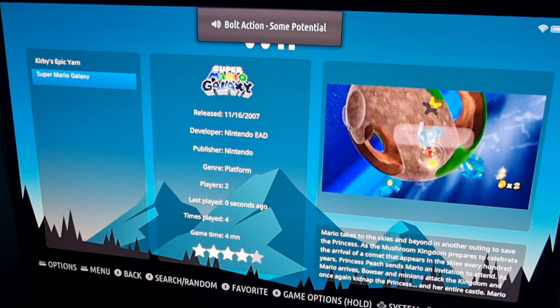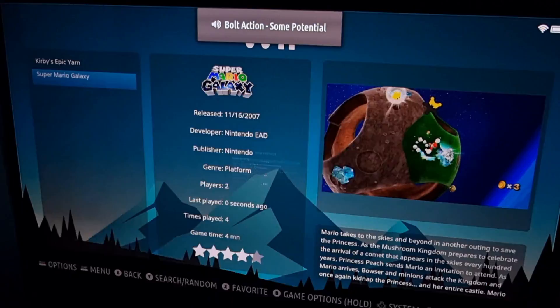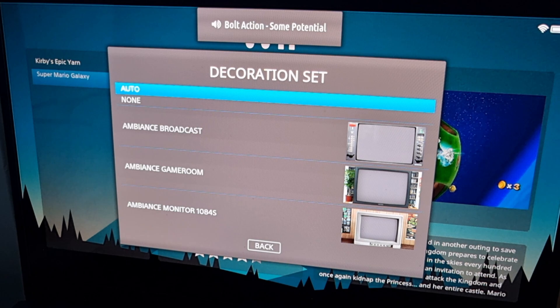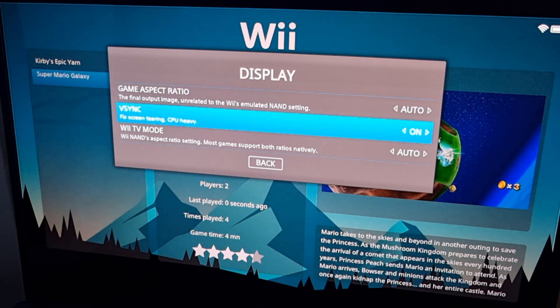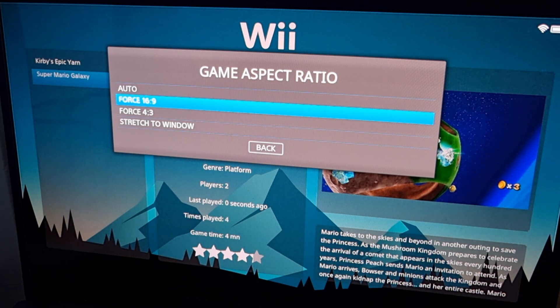We can make this look even better with video settings applied. In View Options, go to Advanced System Options. Under Decorations, Decoration Set — I'm going to take away the decorations and go to None. Under Display, I'm going to go to Vsync and turn that to On to eliminate any screen tearing, but be warned: if you've got a lower-end computer some of these settings might make your system lag. Game Aspect Ratio — I'm going to force this to 16 by 9.